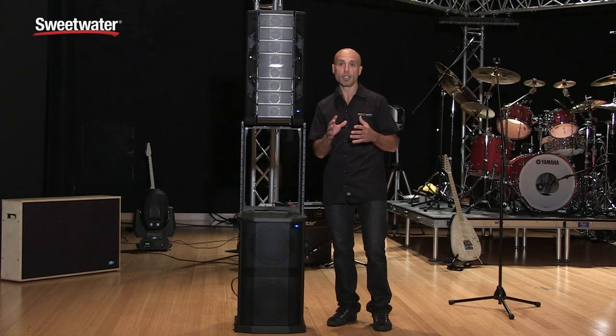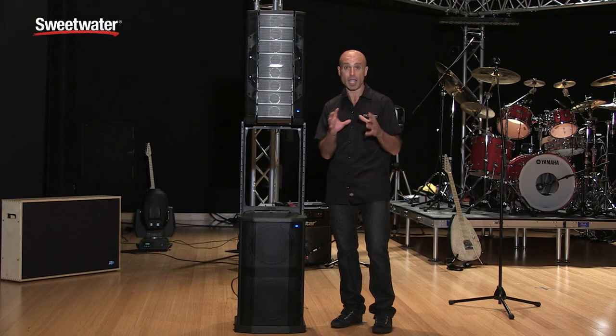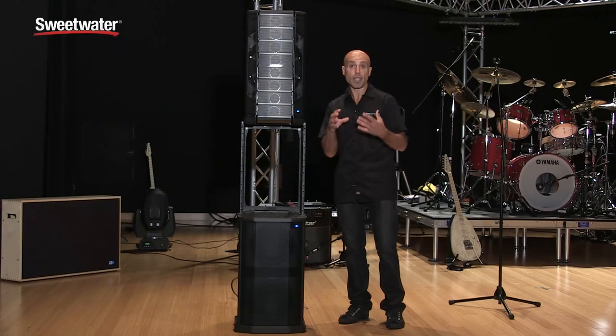We've designed the F1 sub to have excellent low-frequency performance. It's tuned down to 40 Hz so you get that deep, rich low frequency — it projects kick drum well as well as other instruments, and is great for DJ gigs that need extended low frequency. This is all built around two custom 10 inch woofers designed specifically for this acoustic enclosure.